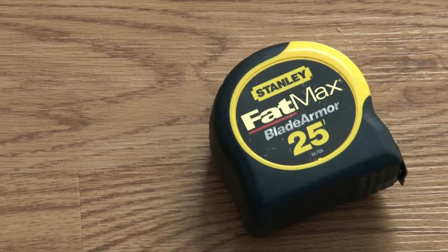Hi, I'm Bill Walker and I'm going to show you how to measure for Roman shades. You will need a measuring tape, a pencil, and a notepad.